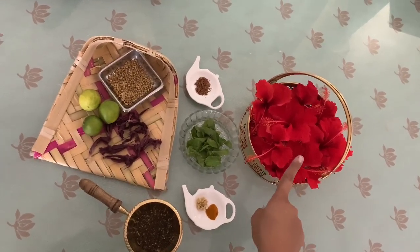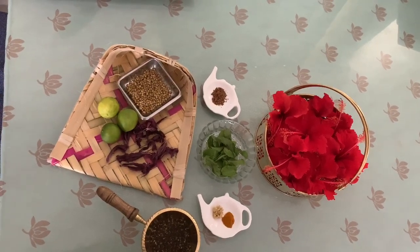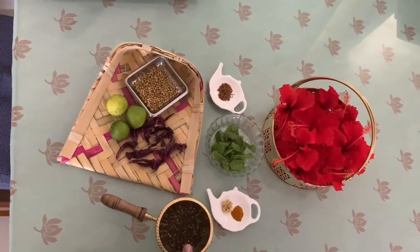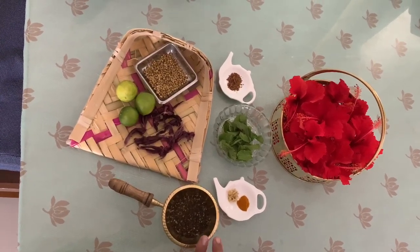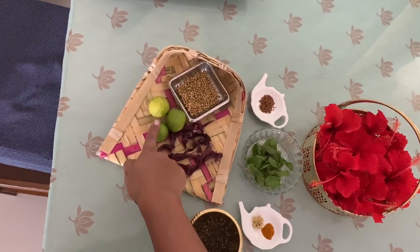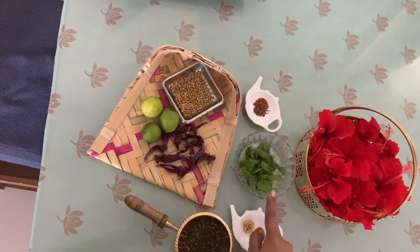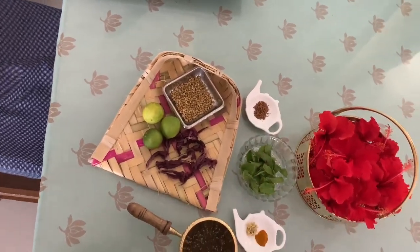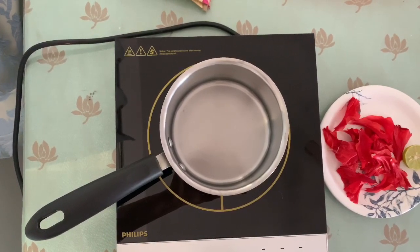So today I'm going to share with you the recipe of hibiscus tea, turmeric tea, and our regular tea. I will show you how to make a different type of tea, and I'm also going to show you the lime and coriander, mint tea, and cinnamon tea.